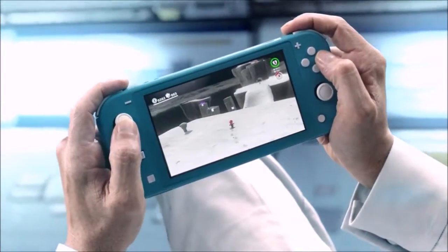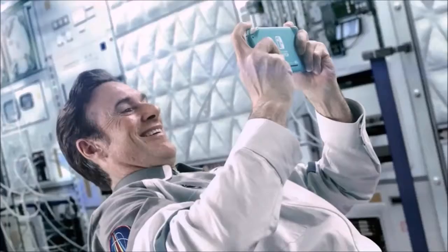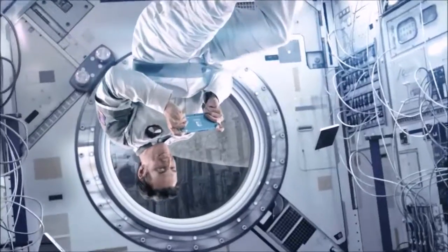Following Zelda, we tried Mario Kart 8 Deluxe, and after an hour the game was still moving smoothly at 60 frames per second.